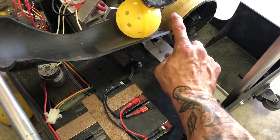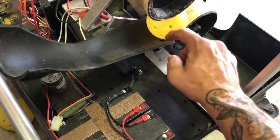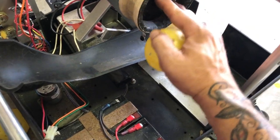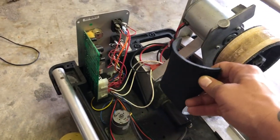I noticed that the drop was bringing the ball down and hitting the bottom wheel first, giving an inconsistent feed. I'd rather it hit the top wheel first. It's just a Phillips screw here and here — with this wheel out of the way you can lift it up.